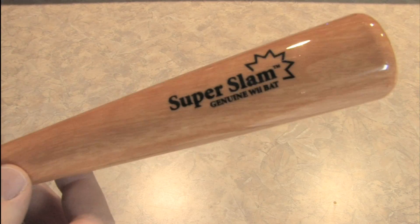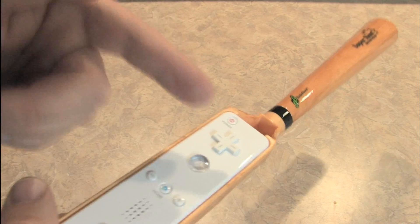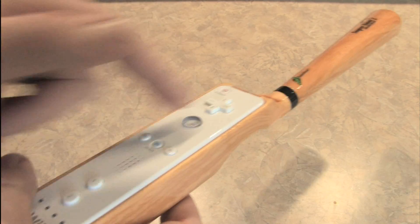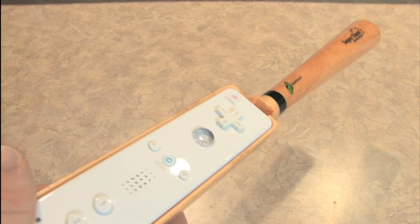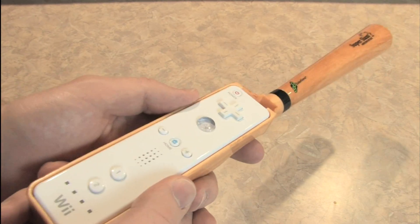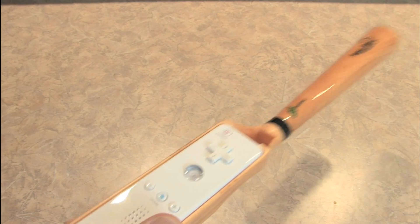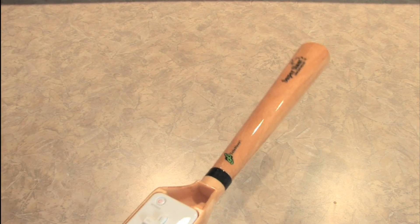Why limit it to just a baseball bat? Perhaps their next product could be the Super Slam Wii Katana Sword — a real sword with a Wii controller built into it that you could fight ninjas with in real life and play Wii. Home defense and video games all in one. Now that would be of value. I don't think you're going to hurt criminals with this thing. Ow. Well, maybe a little bit.